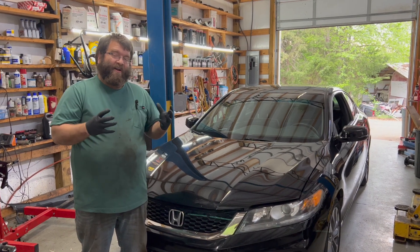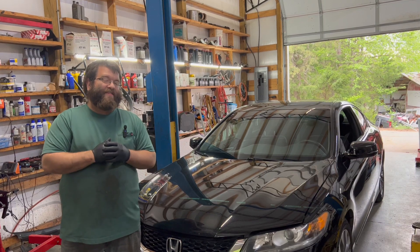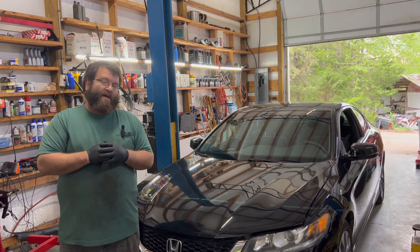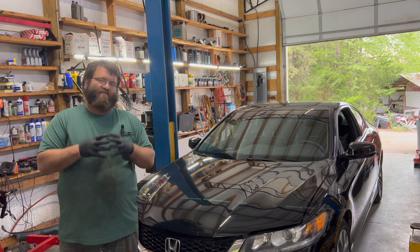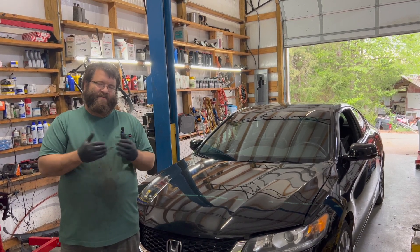Welcome back to Automotive Insight. Today we have a 2013 Honda Accord Coupe with a six-speed manual transmission. The VSA warning light is on, the brake light is on, and also the steering warning light is on. So let's get the code scan and see what it is.